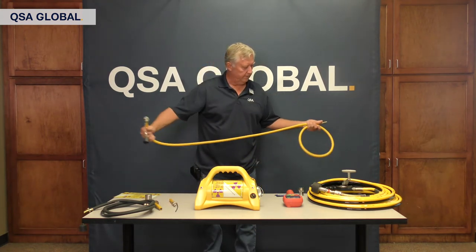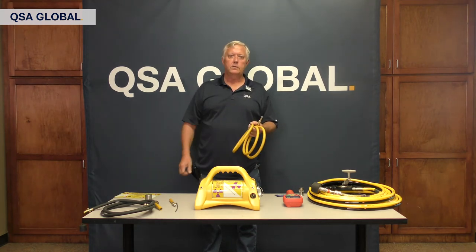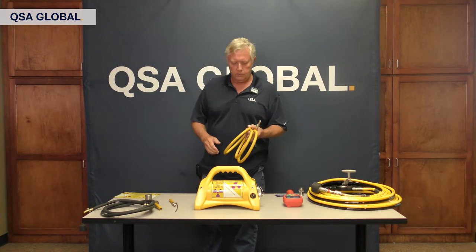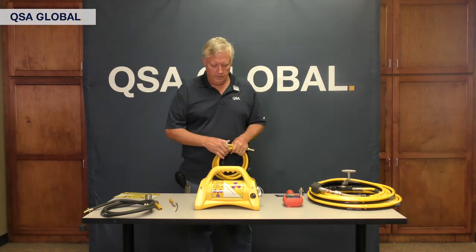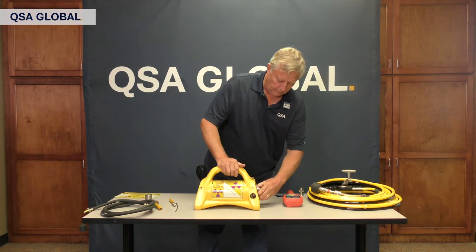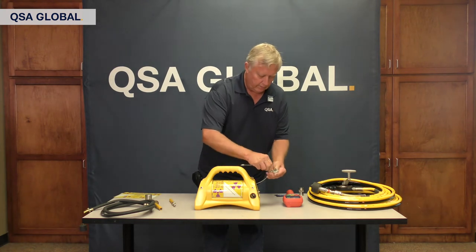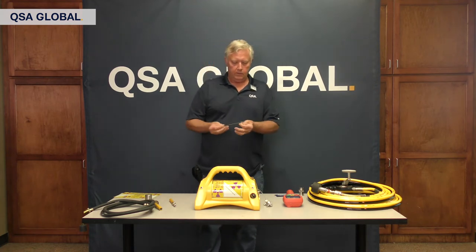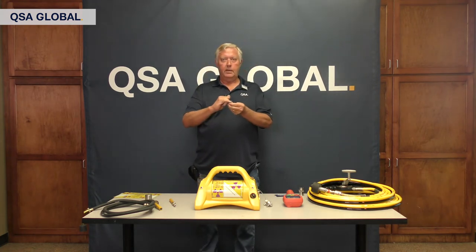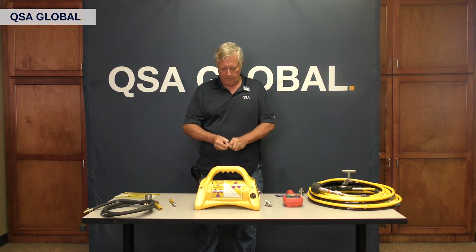Daily inspection of your guide tubes is very important because we have so many retrievals related to damaged guide tubes. Another thing you can do — and this is not part of your daily inspection, but it is recommended — is that in the cover you have what's called a jumper connector. This little connector is the same diameter as a source assembly, and if you take a little short piece of drive cable, this gives it some added weight.